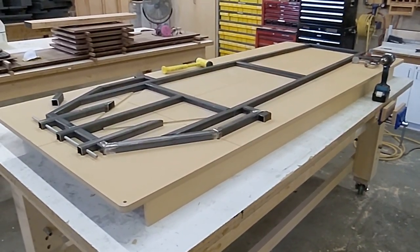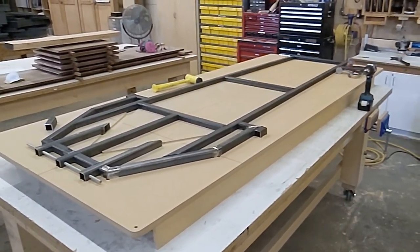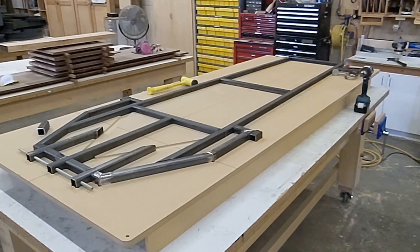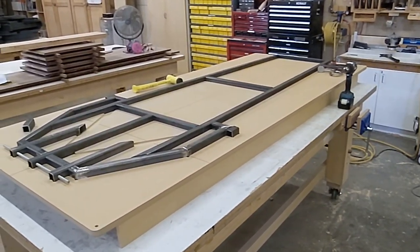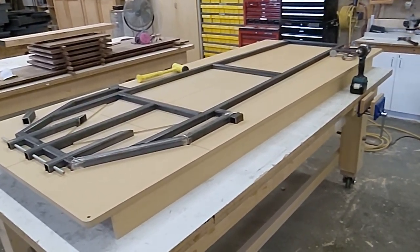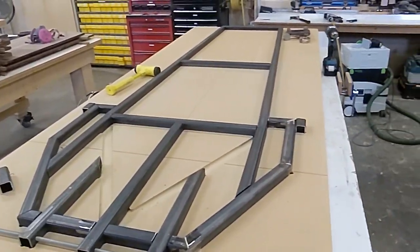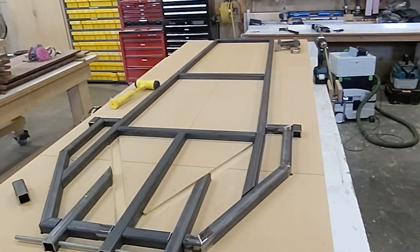It is the first weekend in November, and I have got to get this thing done before — what was that — March, probably April, end of April. We got plenty of time. Look at all the stuff we're doing. So this is the real deal build. It's happening now.